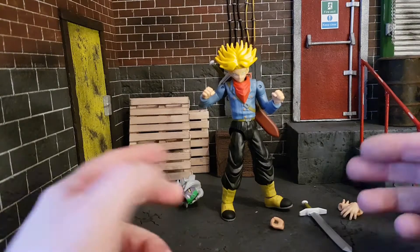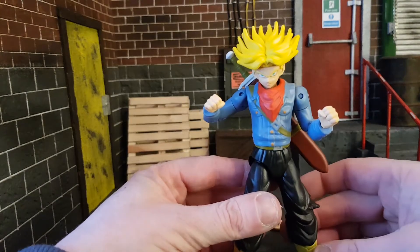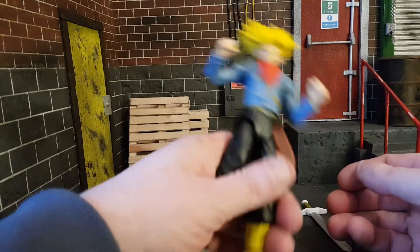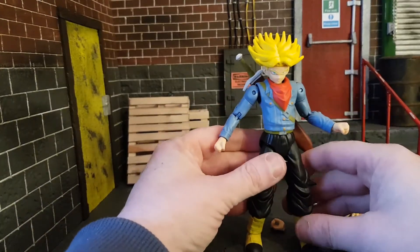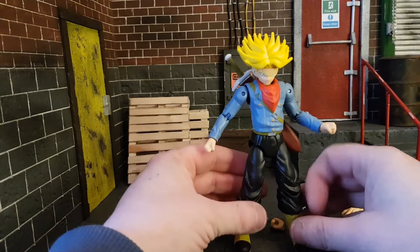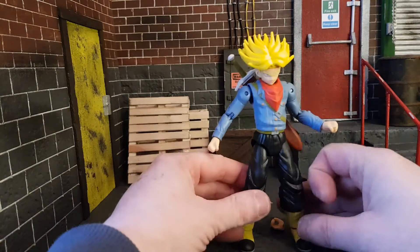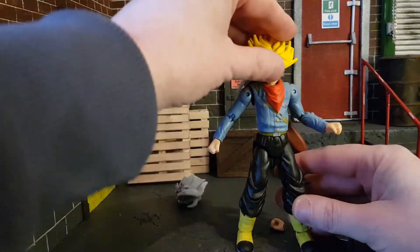Here we have Trunks out of the box. He's a decent enough figure. Straight out of the box you notice they're quite movable and shaky. Dragon Stars, if I'm going to be blunt, are obviously not SH Figuarts quality.